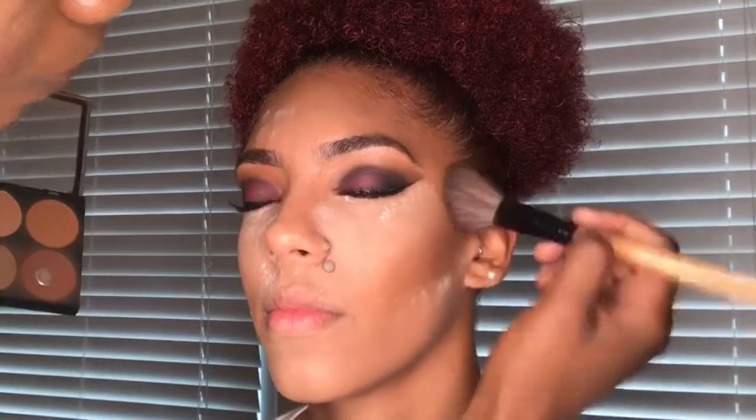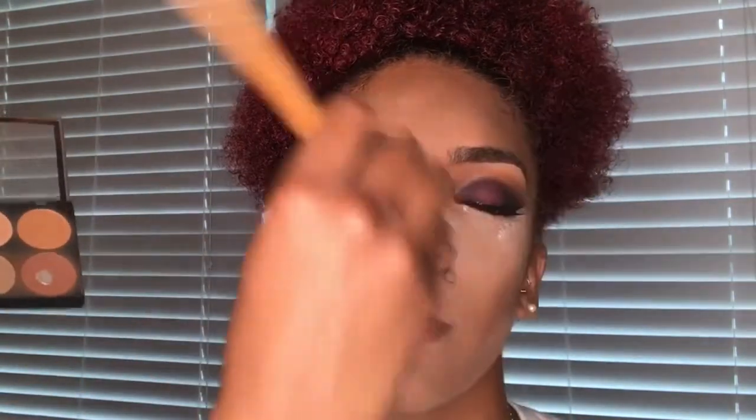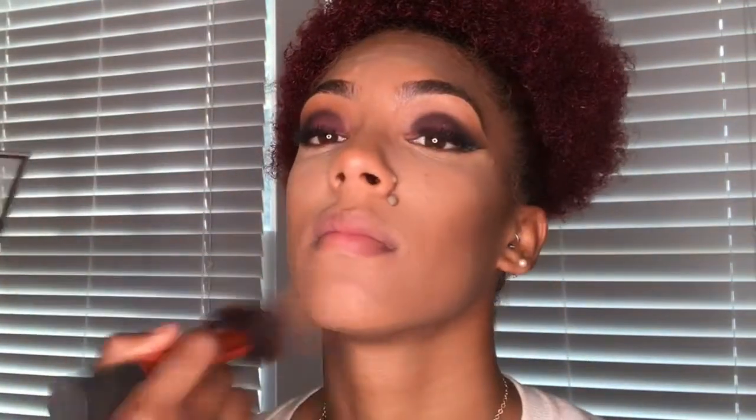While that is baking, I am taking this Ruby Kisses Powder Contour Palette and taking the two deeper shades, setting her contour as well as adding some dimension and slimming out her nose. Then we're going to take the lighter shades and dust away the baking powder. We don't want it to set too long — that's how you can get flashback and it can look a little cakey.